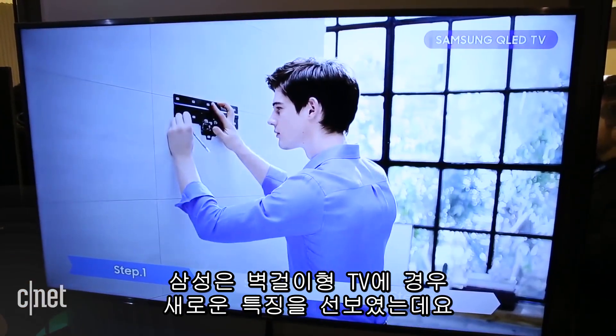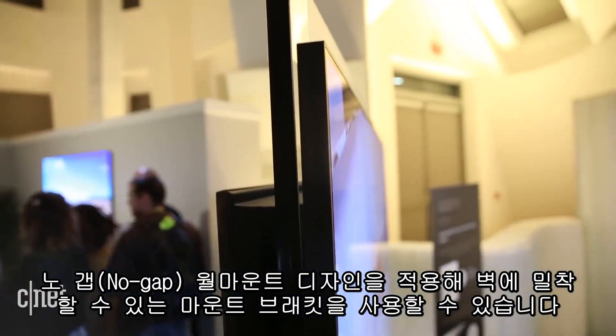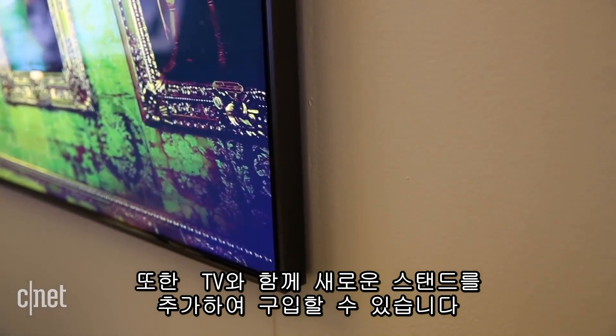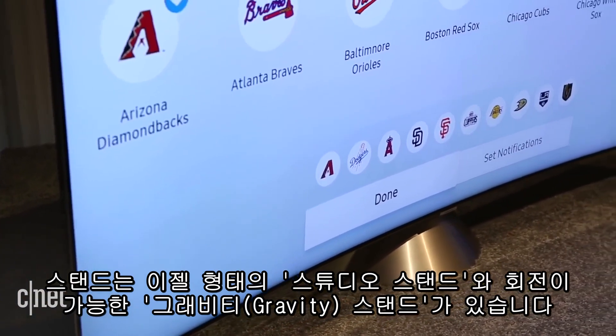Samsung has also done a couple of new things with installation. It's compatible with a new, very flush wall mount bracket that clings to the wall a lot more closely than previous models. You can also buy some new stands with this TV to add to the aesthetics. One of those stands has an easel design, and another is a squat little base that can rotate very nicely.